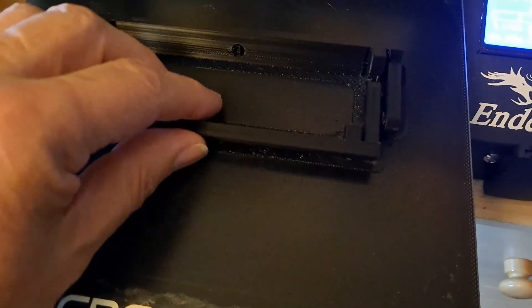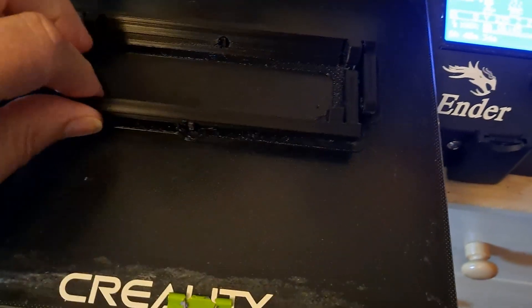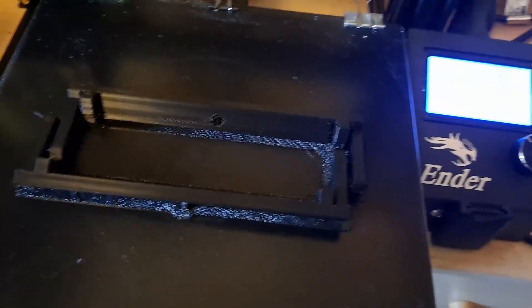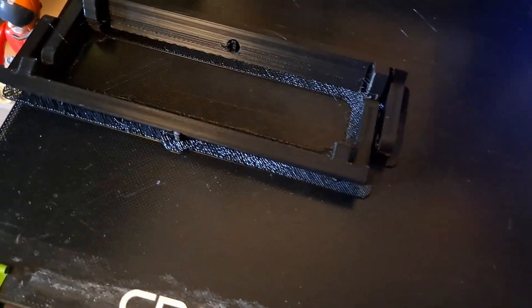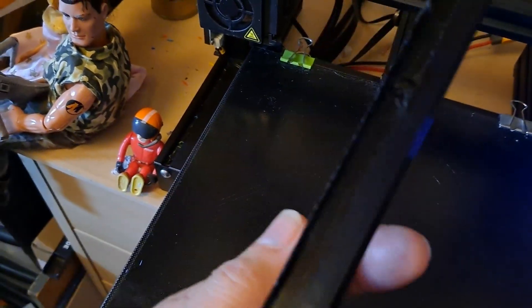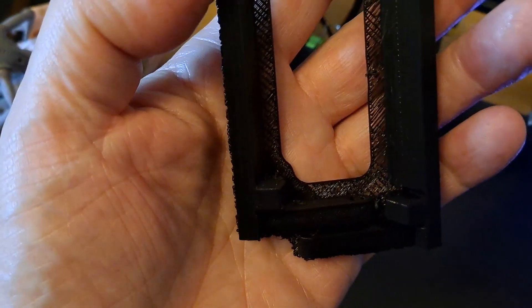It looks like it's printed. It's well stuck down as well. Okay, well, we'll take that downstairs and see what we've got.